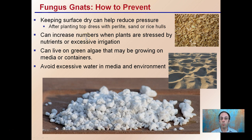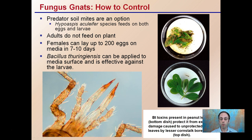Their numbers can increase when plants are stressed by nutrients or excessive irrigation. Over-watering or over-stressing the plants are other ways you can encourage fungus gnats. Keeping that soil surface wet will suffocate the roots and potentially increase the fungus gnat population. Fungus gnats can also live on green algae growing in media or containers, so it's important to keep that clean. Avoid excessive moisture in the media and environment, as this only encourages fungus gnat development.